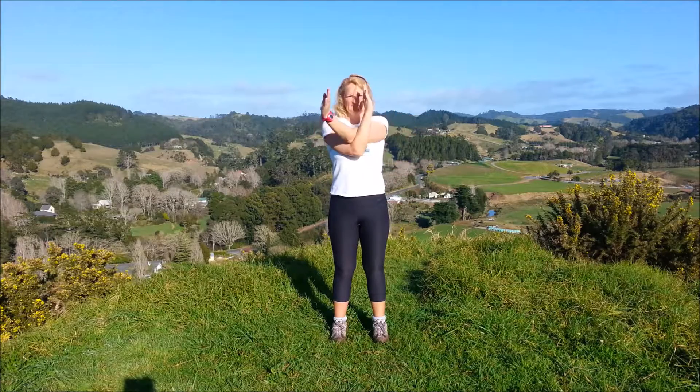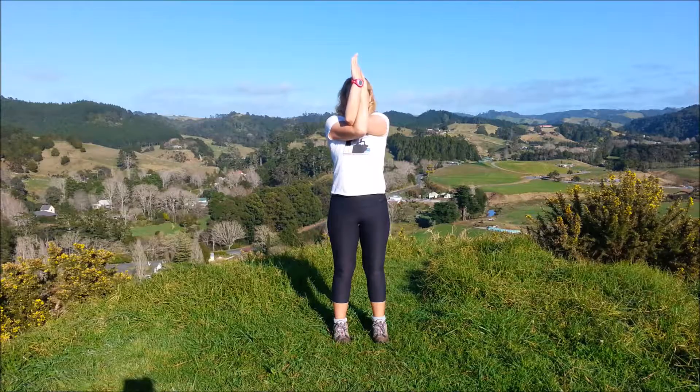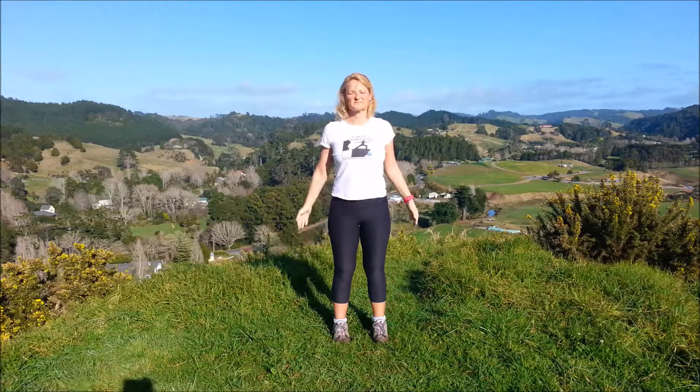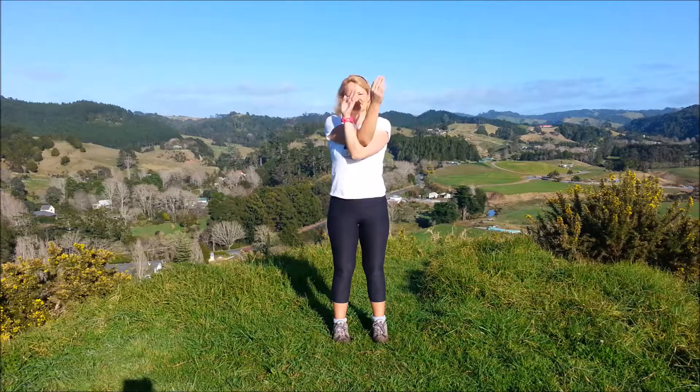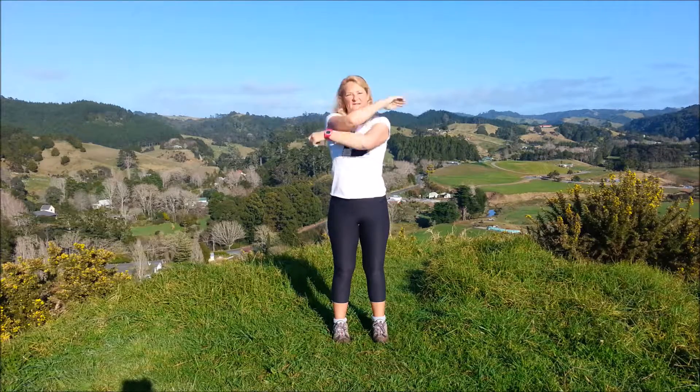We'll try the eagle pose arms first. Left arm across, then right on top, forearms up, palms together. Just hold there and feel that stretch across the top of the back. If you want a deeper stretch, you can lift the elbows together. Bring the arms down and do the other side: right arm across first, left on top, forearms up, palms together. Try and gaze through the hands and relax the breathing. Lift the elbows, then bring them down.